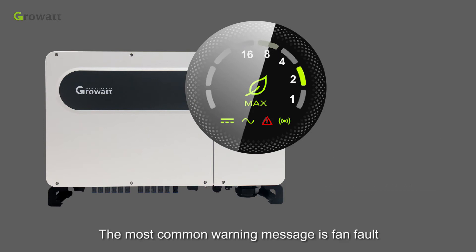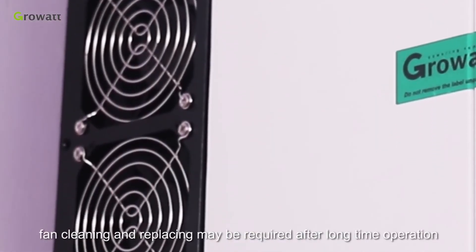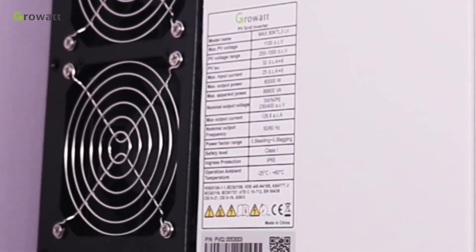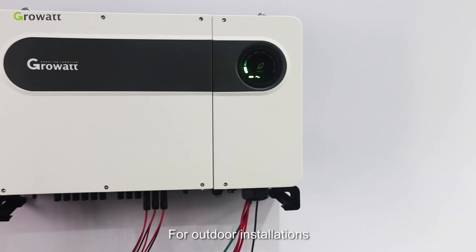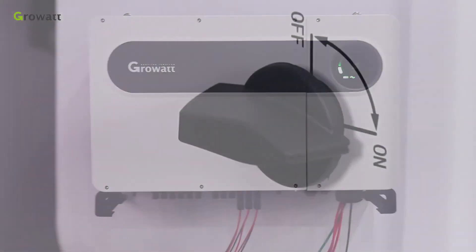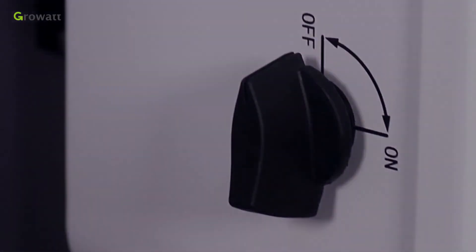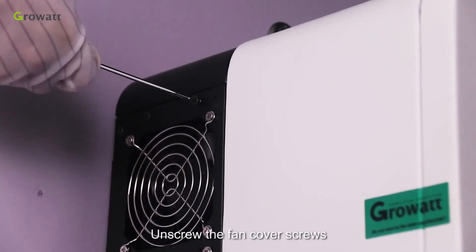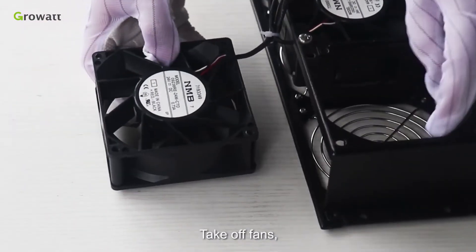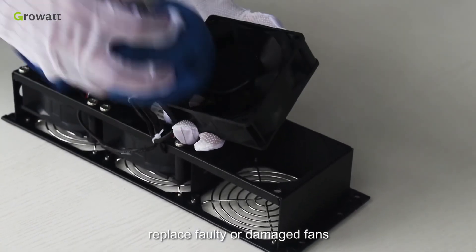The most common warning message is fan fault. As a wear-and-tear part, fan cleaning and replacing may be required after long-term operation. For outdoor installations, we suggest cleaning fans semi-yearly. To do so: switch off the inverter PV switch and AC switch, unscrew the fan cover screws, disconnect the fan cables, take off the fans, use a wet towel to clean them, and replace any faulty or damaged fans.